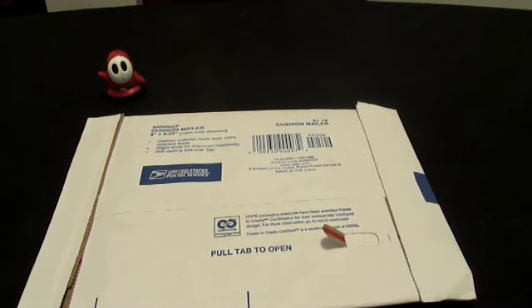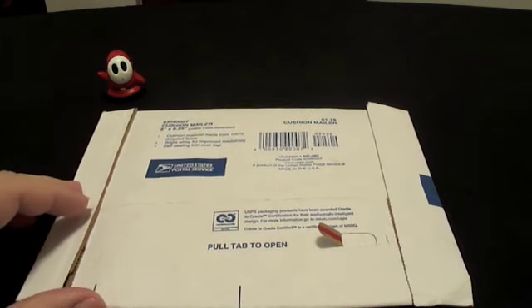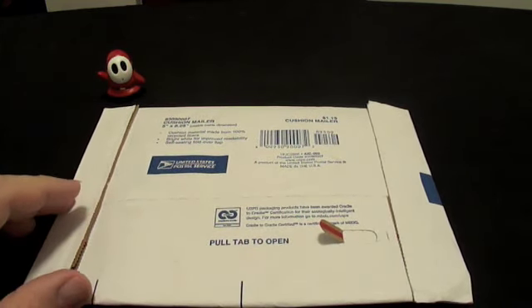Hey everyone, as you can see I have another packaging that I want to do for y'all today. I kind of left y'all a bit of a hint there in the title, so let's just get to it.